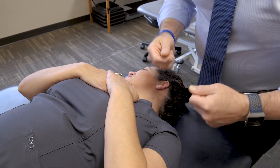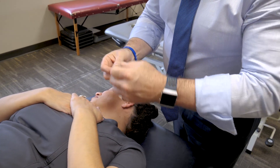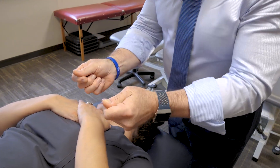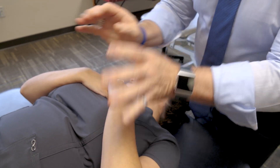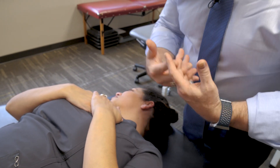Now for the more aggressive one — we teach something called the Miller's pump atelectasis emphasis. When we talk about atelectasis, we're talking about the very last pathway in the bronchioles, which is the alveoli. In order to reach the alveoli, we're going to be a little bit more aggressive.